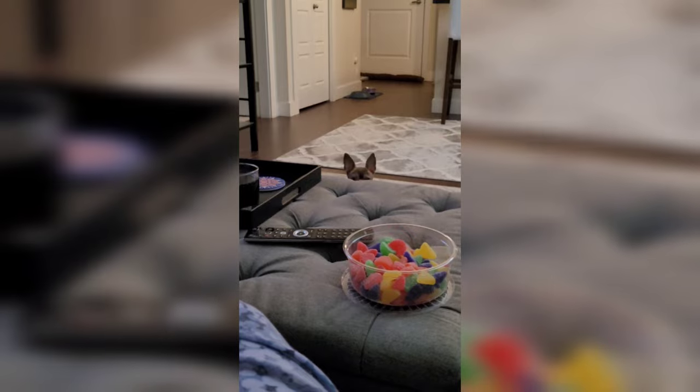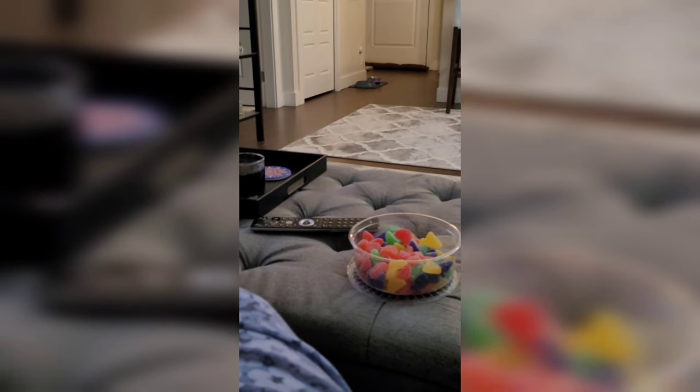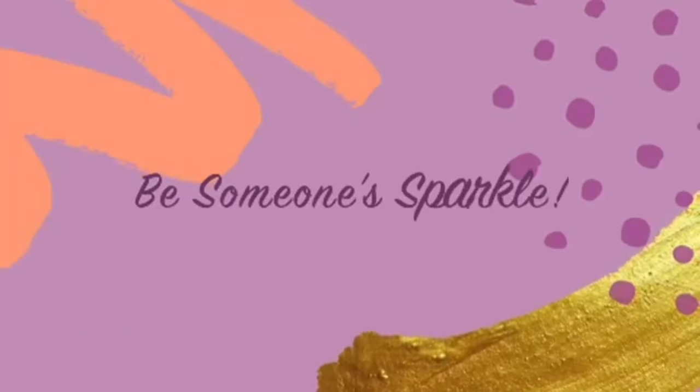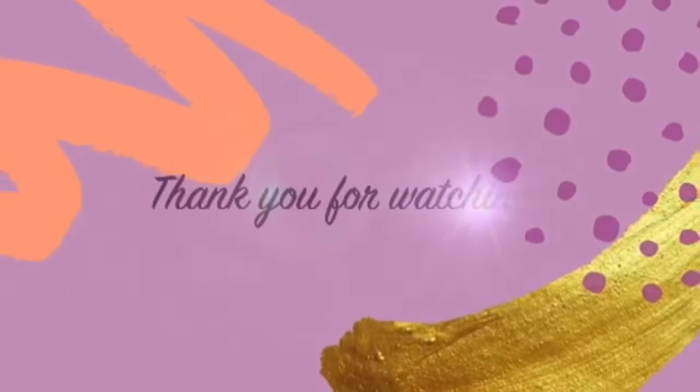What are you doing over there? What are you doing over there?